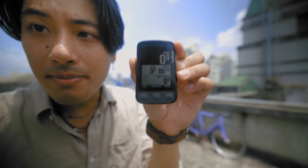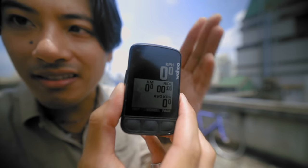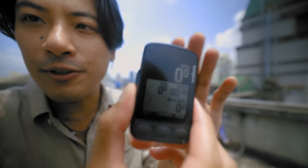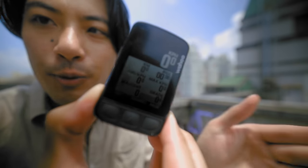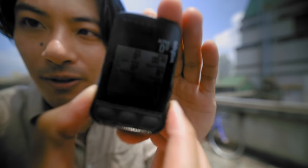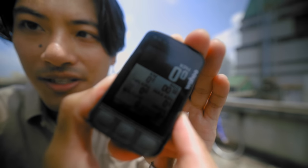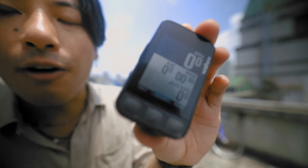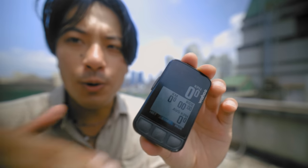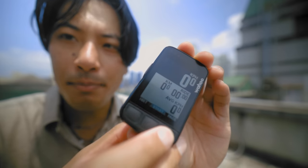The Wahoo Element Bolt has three main features. The first is the data page — speed, average speed, distance, all of that good stuff — and you can choose how much you want displayed on your screen, whether you want a bunch of metrics or just a few. I like to keep it to just the bare essentials: speed and how far I've ridden. You can customize what order these metrics appear in the app.